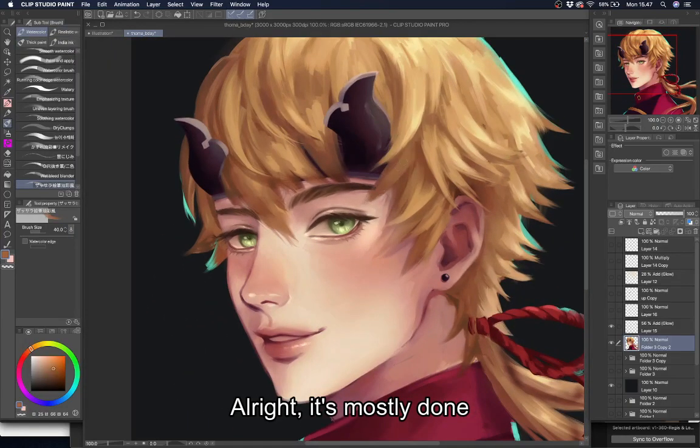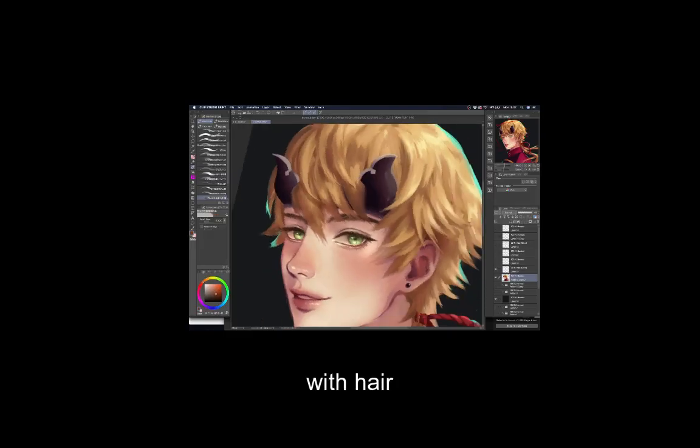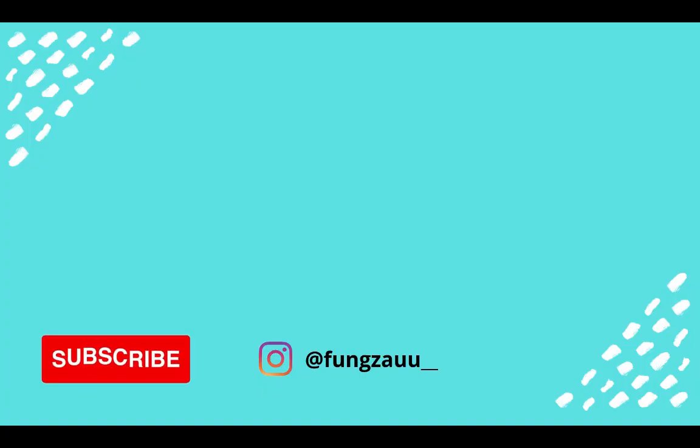Alright, it's mostly done. If you feel that the eye or the eyebrow is slightly crooked, just cover it up with hair — it's cool. If you have any other tips for drawing eyes, feel free to comment down below. This method might not be for every art style, but I hope it helps. Thank you for watching and I'll see you in the next video. Bye-bye!